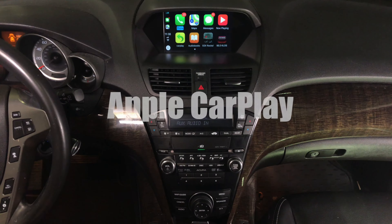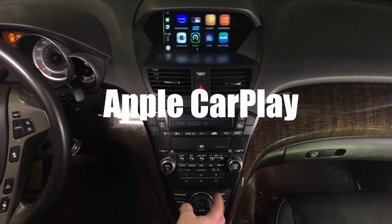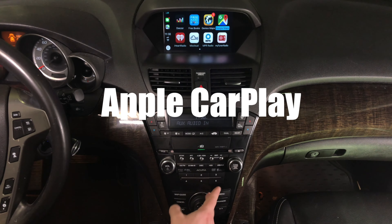This is Apple CarPlay. You have many applications — we actually have four or even five pages of applications. As you rotate the joystick you go through the application pages.